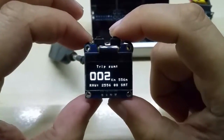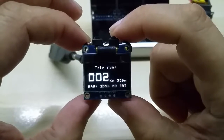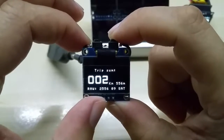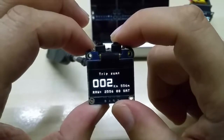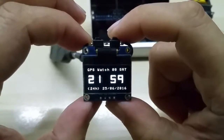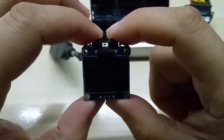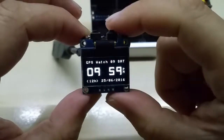The other coordinates are the same, so I'm zero meters from the saved position. There's also a trip summary — the last time I traveled was two kilometers and 656 meters. The raw data screen shows the same information, and then satellites acquired again.